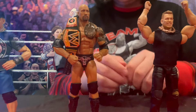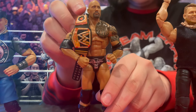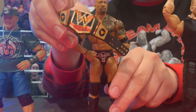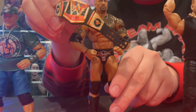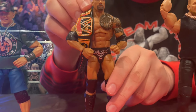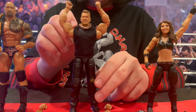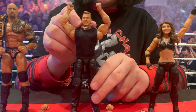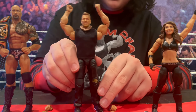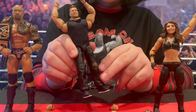Moving on to The Rock, he has a really nice head sculpt. His tattoos are painted on with great attention to detail, and his WWE title has a nice shine to it and a great level of detail. Pat McAfee has his own orange soft good shirt. He also has a gold chain necklace, and his rip in his pants, instead of just being painted on, is actually a separate mold of its own.